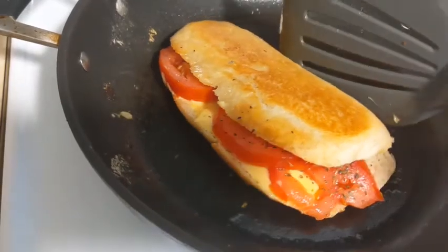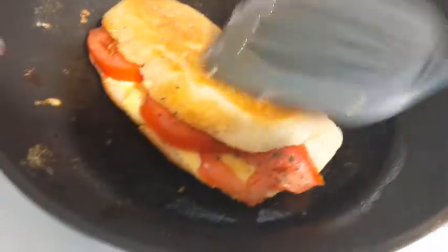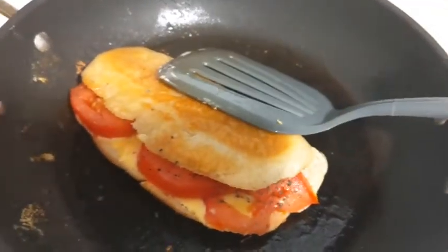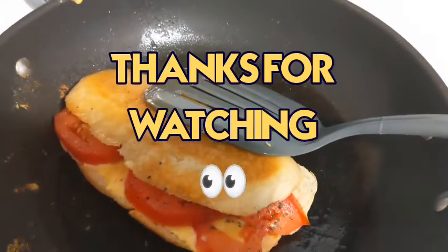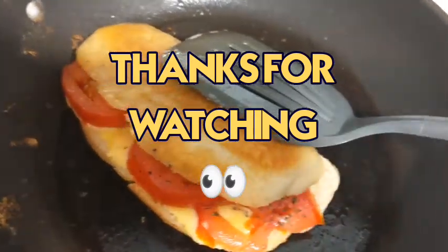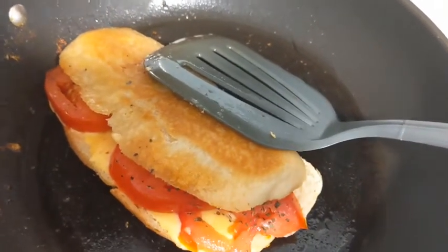And this is done — I can put this on a plate right now. That is the end result, guys: my grilled cheese tomato sandwiches. I'm about to enjoy this. My husband should be on his way home. I hope everybody has a wonderful and blessed day. Peace, love, and stay safe, guys. Love you.